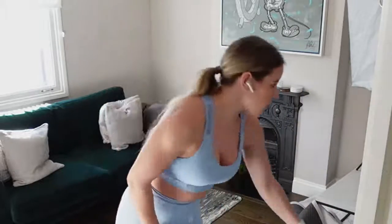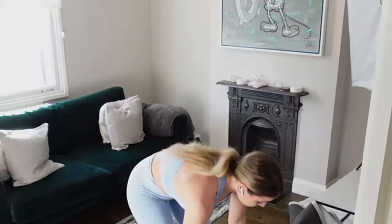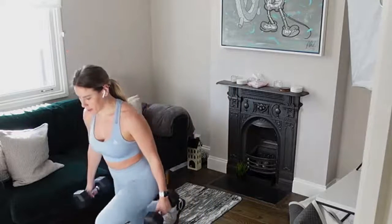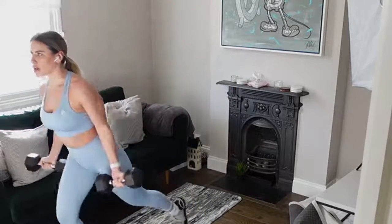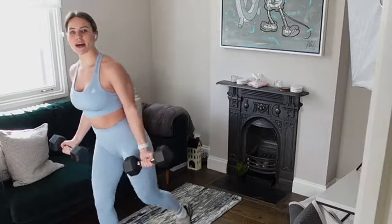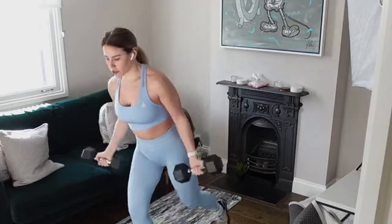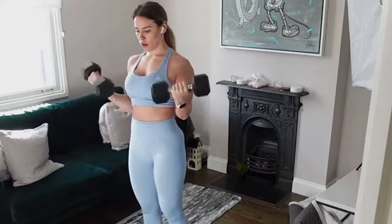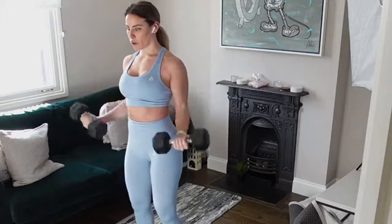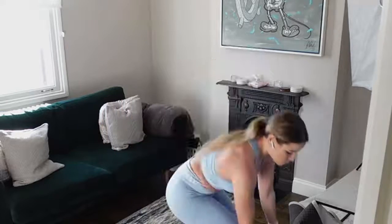Get yourselves ready — going into that reverse lunge in about five seconds. Let's go! Alternate legs — bicep curl up, keep that elbow nice and glued. When you do the bicep curl we're not using the swing of our shoulder. Option: you can do your bodyweight reverse lunge, or just do your bicep curls.